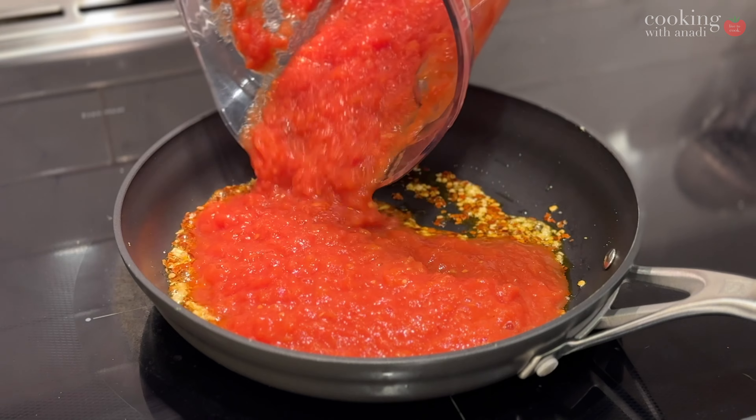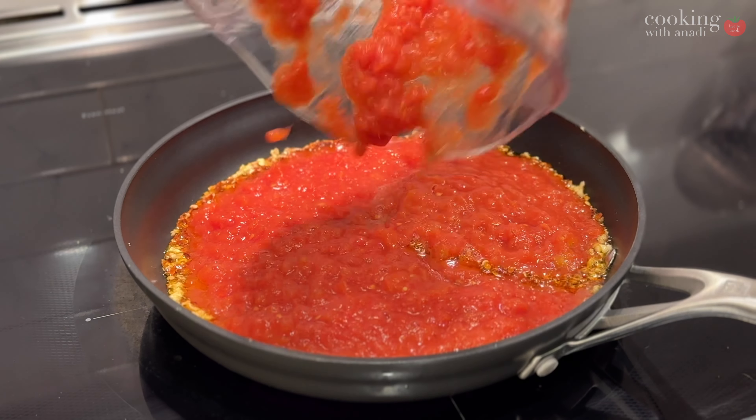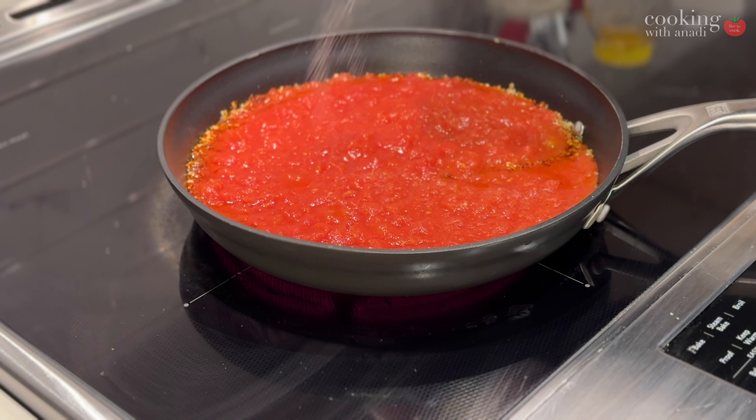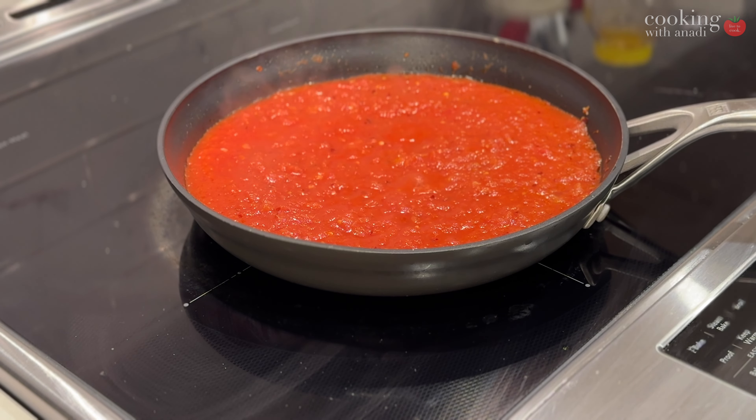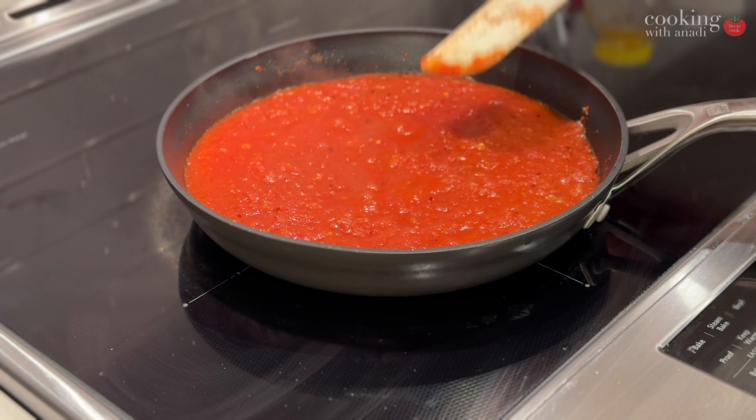And it's as simple as some olive oil, garlic, chili flakes, and some pulsed San Marzano type tomatoes. A quick simmer and then just let it gently bubble for 10–15 minutes.